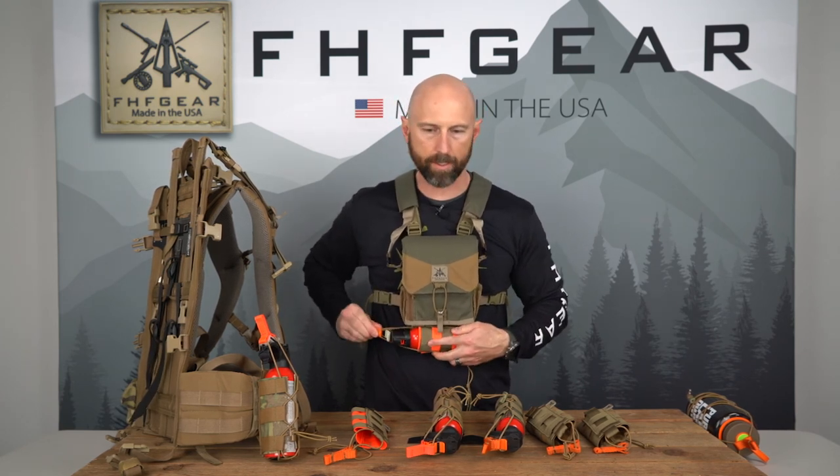If you have any questions or comments, go to FHFgear.com. You can comment below the video, give us a call, give us an email, and we'll help make sure you get things taken care of. Thanks for watching.